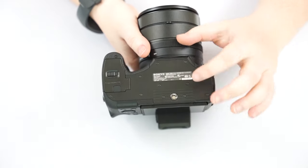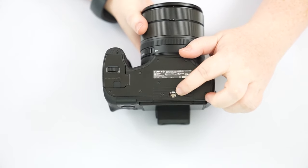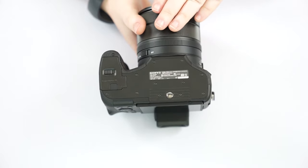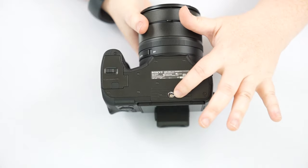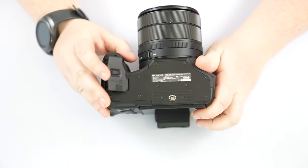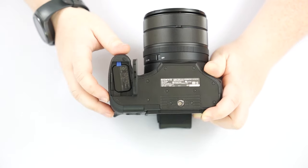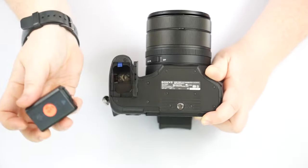The bottom of the camera has a universal tripod mount. Some people wonder why it's set so far back and not centered like other cameras — the reason is that when this lens extends, because there's so much glass, the weight shifts. This position is its center balance when on a tripod. And then there's the door for your battery. This battery is also used in the crop sensor interchangeable lens cameras, which is nice — if you have one of those, you may already have extra batteries.